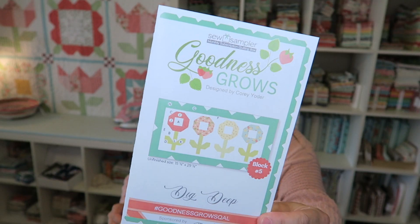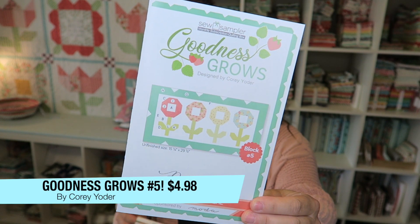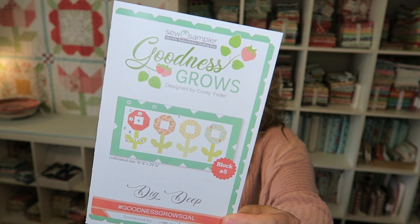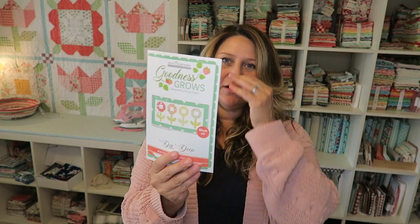The next thing in our box is the Goodness Grows quilt along. You get one different block each month and this one is probably my favorite, mainly because it's not just a quilt block — it looks like you can make a cute little mini out of it. These are valued at $4.98. The pattern has a really nice card-stock feeling to it. If you look at my previous videos, this is block five, so we've gotten four other blocks. Once you get all 12 Sew Sampler boxes you'll have a fun sampler quilt to put together. This block is so cute — even if I don't make the full quilt, I'd definitely be interested in making this block to add to my wall of minis. This is probably one of my favorite patterns I've received recently.